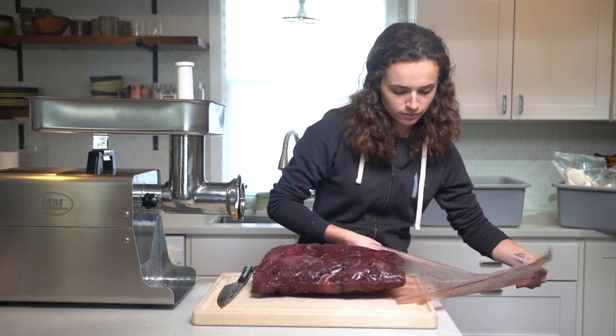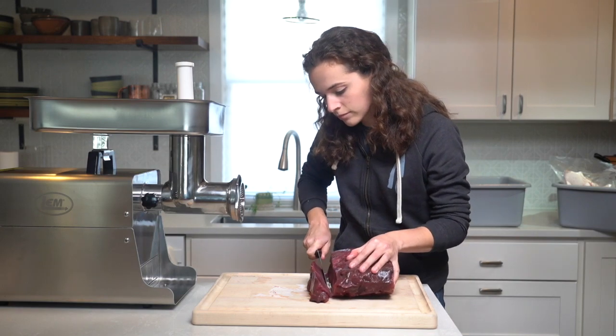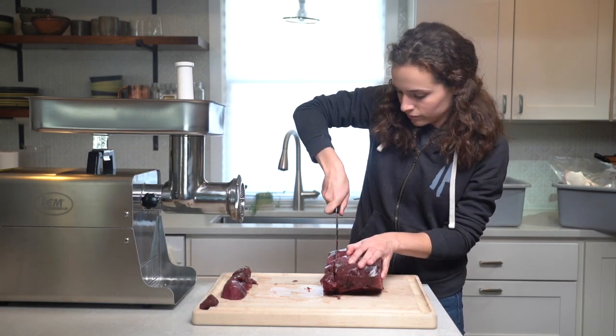It's important to note that I like to freeze the grinder's components prior to use. This just helps keep the meat and fat cold when it's running through the grinder. I also like to use partially frozen wild game meat because it's easier to slice into one-inch chunks than unfrozen meat, and the grinder blades have an easier time cutting through it.